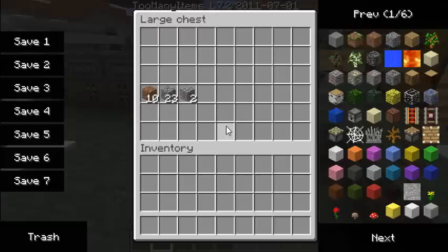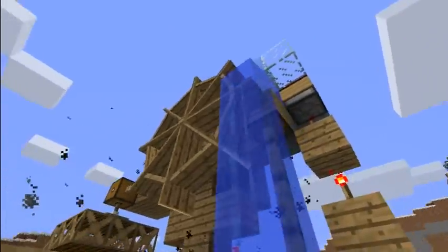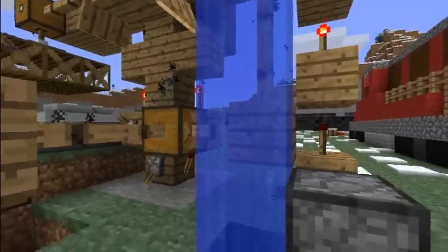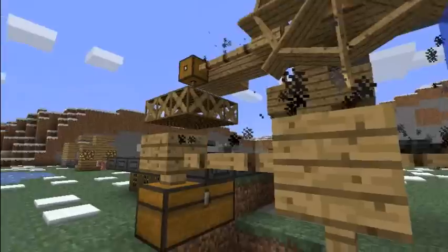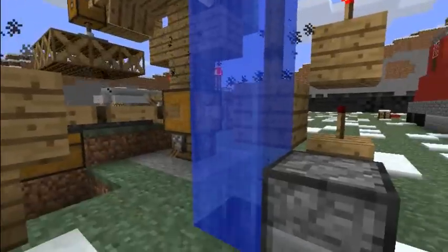Over here there's the hopper, and we've got the water wheel which activates and runs everything. This water here is what runs the water wheel, which in turn runs the hopper as well.